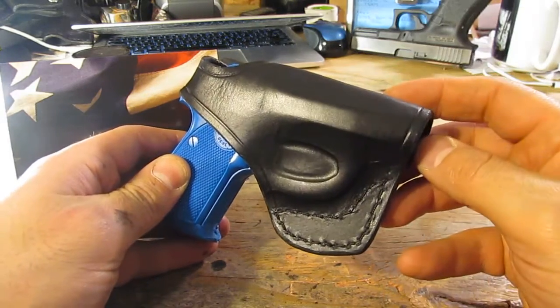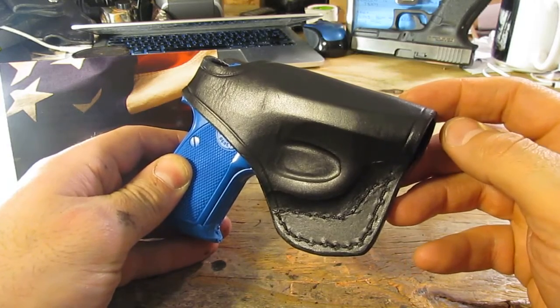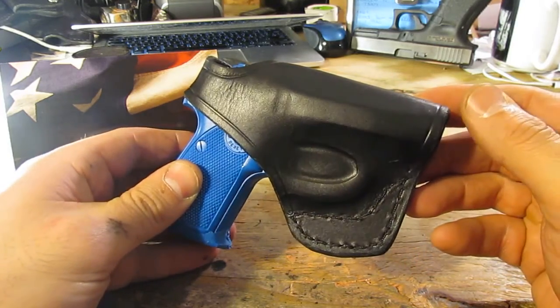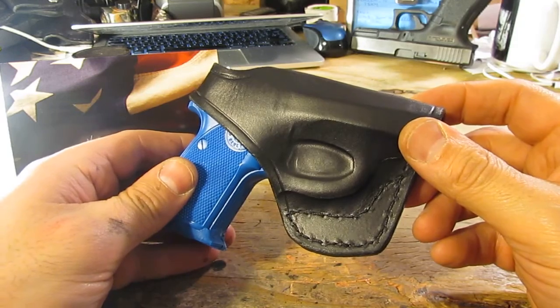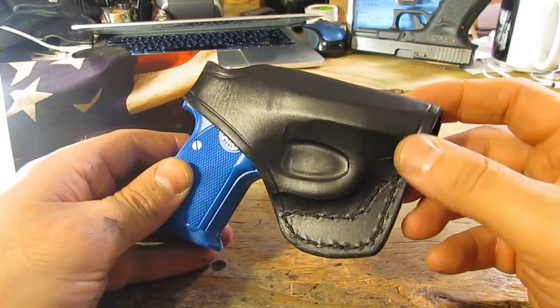This is my model 625. It's a cross draw. As you can see, it's got the completely covered trigger and trigger guard area. The muzzle is covered up — it's not stitched shut, but it's covered and you've got a little bit of room in there just to protect the muzzle from anything that may get in there. When it's a cross draw, people tend to be seated when they're wearing these things.